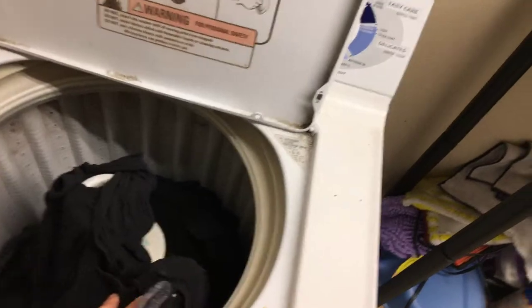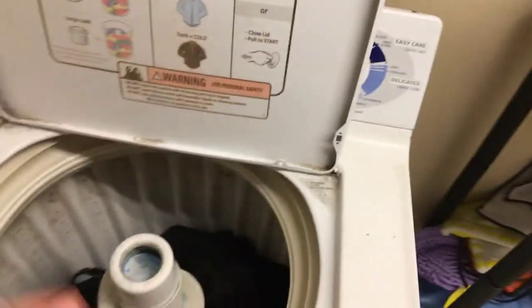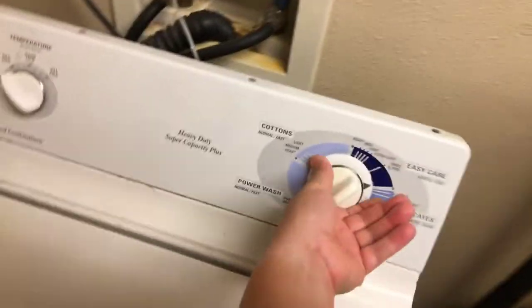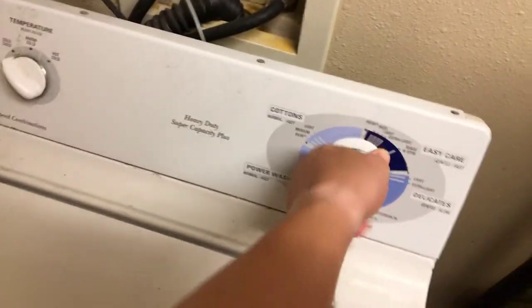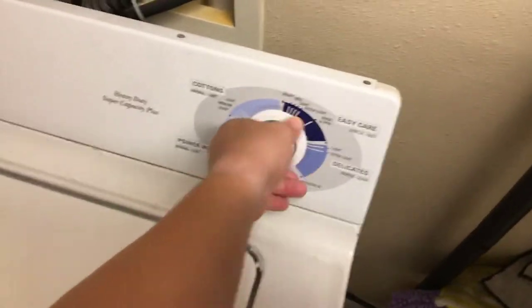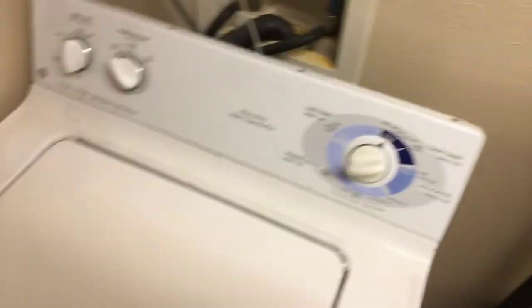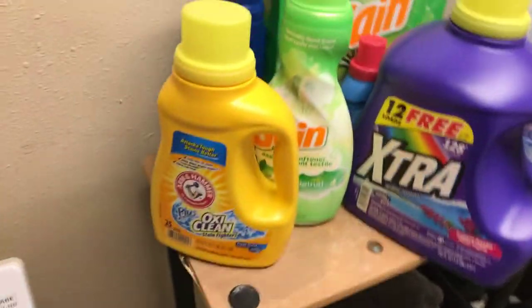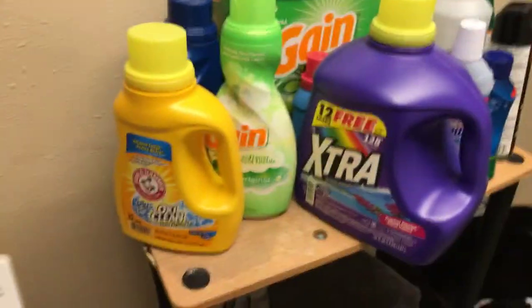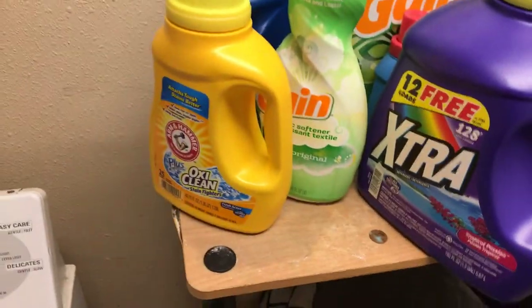All right, we're gonna throw a load in. I'm gonna show you guys how to make your laundry detergent, when you add it to your washing machine, stronger. It's a simple life hack.